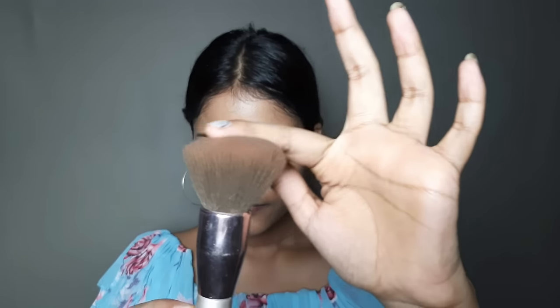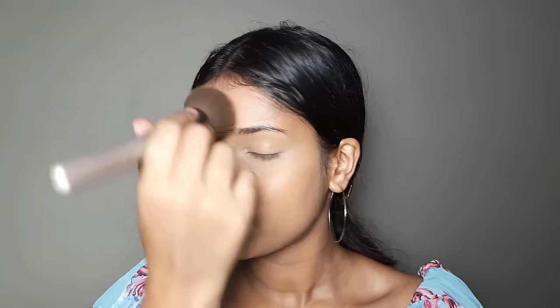Take a loose powder and a fluffy brush and apply it all over the face. Apply it in a thin layer. Be careful not to touch your face with your hands. If you do touch it, reapply with loose powder to fix it.